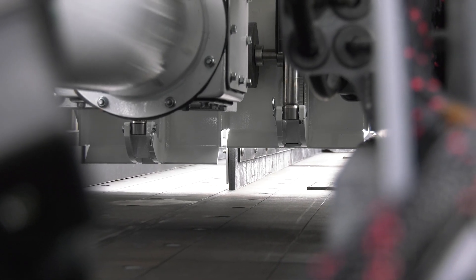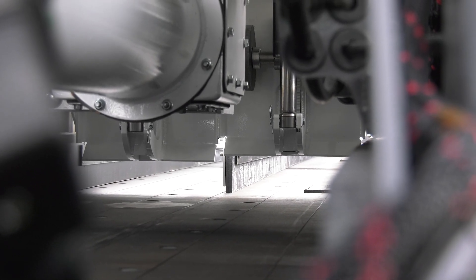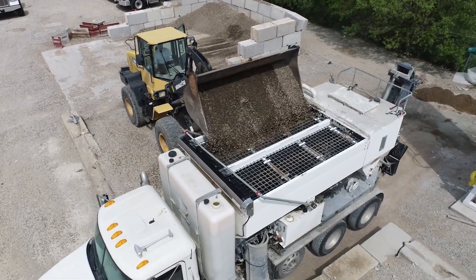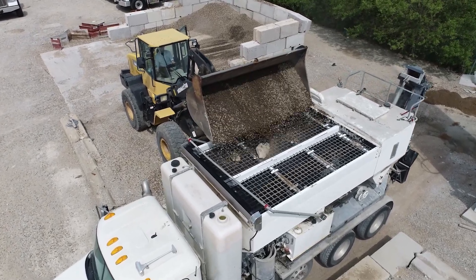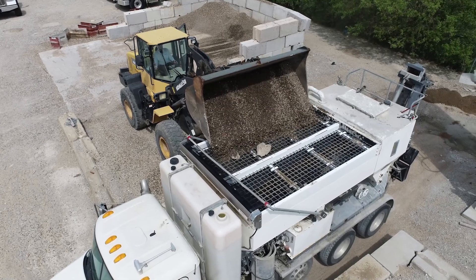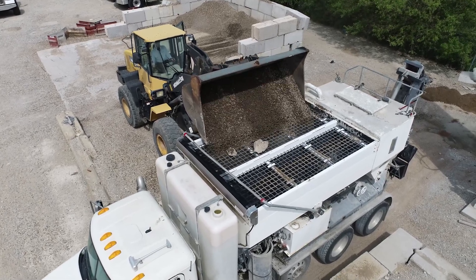They can bend the rods and start tearing into your belt. So we want to prevent that from happening. We have installed a quarry screen on this unit to capture any of those large items that can cause that damage to our conveyor belt system.